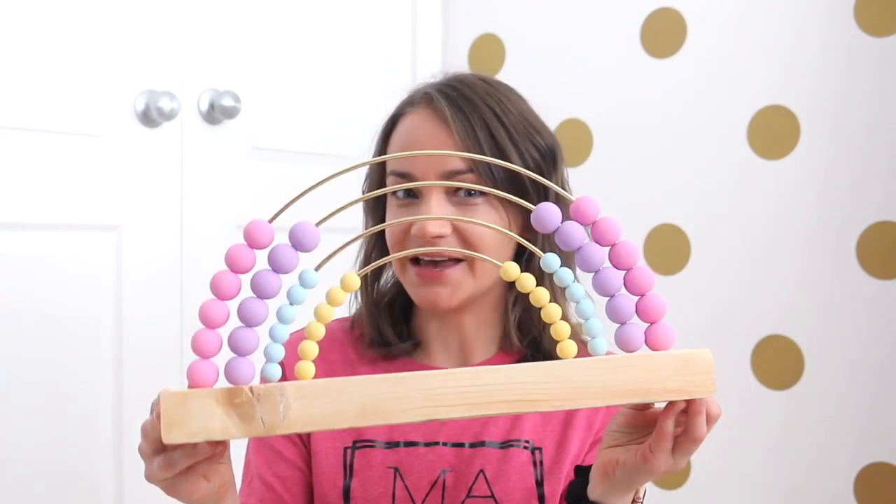Hey guys, welcome back to my channel! It's Janelle and this week I'm back with another DIY. I'm going to show you guys how to make this DIY rainbow abacus.